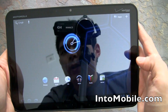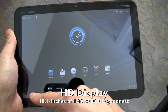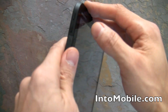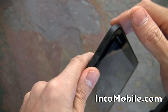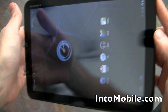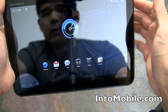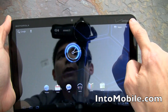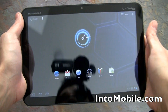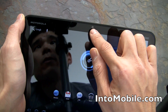Now for the hardware tour. The 10.1-inch display is really sharp and crisp at high resolution. On the left side we have the volume control rocker, finished in a soft-touch rubbery matte finish. The right side is clean. This tablet is optimized for landscape orientation, and we have the two-megapixel front-facing webcam here.